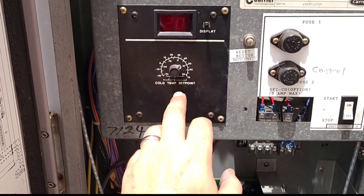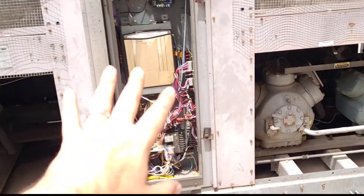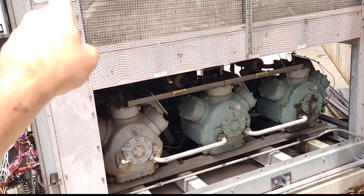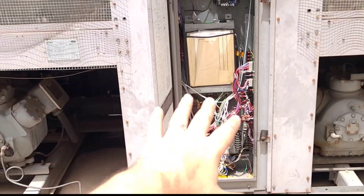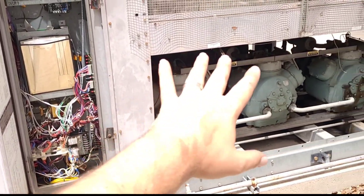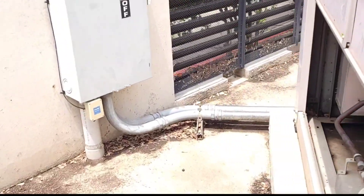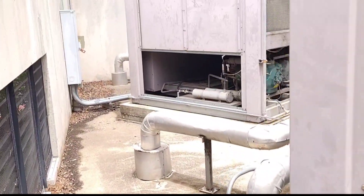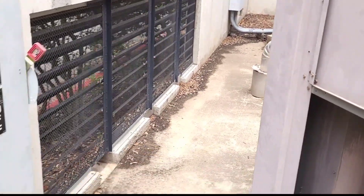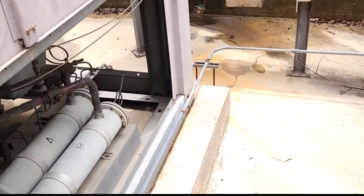We're going to let that cycle. On the other building — the bigger picture here — chiller one is the only one running at most of its capacity; there are some charge issues but it's mostly working. Chiller two on that building is completely down. All of this is slated for replacement, so that'll be coming in the next few days — those will be some fun videos.